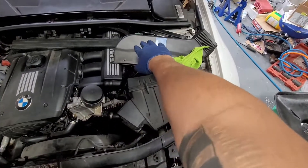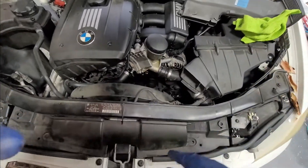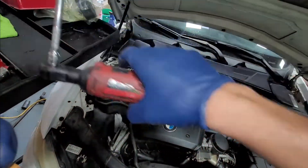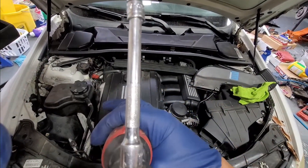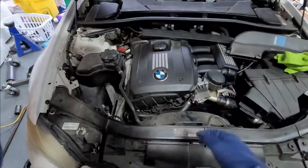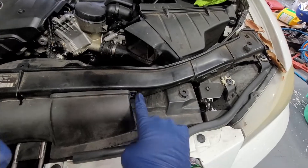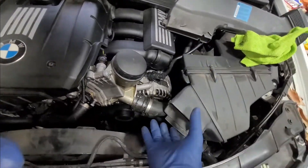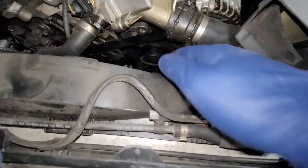So I went ahead and took off this little piece — you do not need to do that, but if you did want to, you would need a star bit like this and it would be a T20. You would have two screws: one right here and one right there. Then you would just go ahead and pull it back from right here and push it to the side, so now we can have easier access.